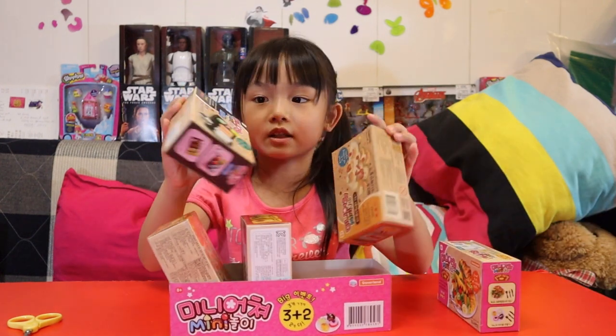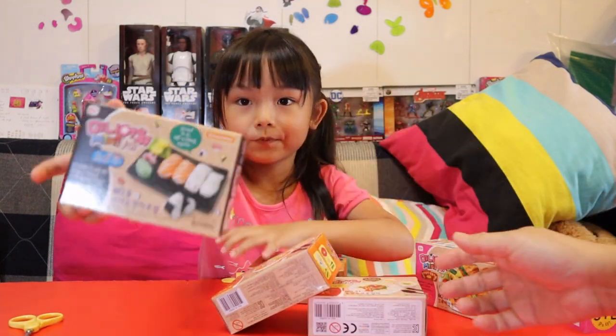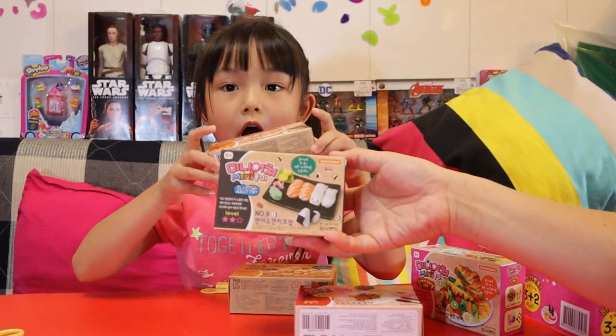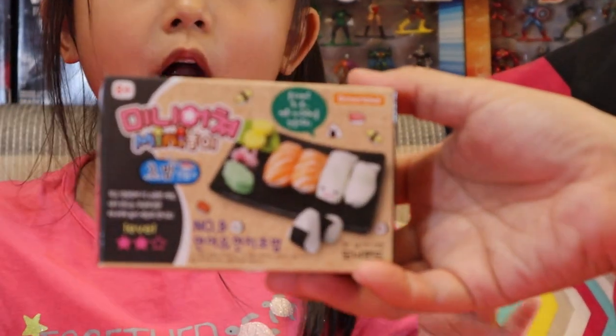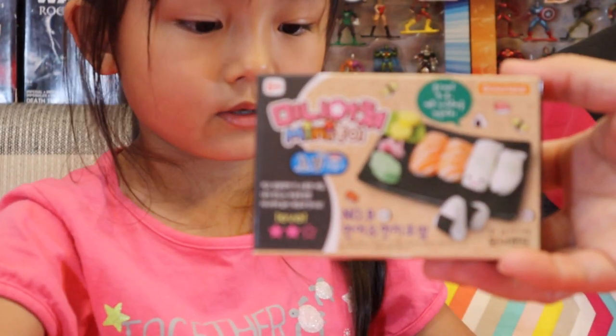These are kind of heavy. Let's show you guys. This is sushi — sushi! We got ramen and eggs, ramen and eggs. Sushi, I love sushi!